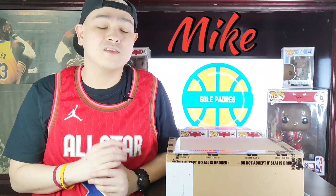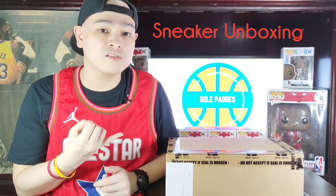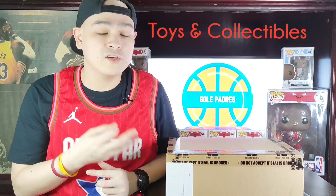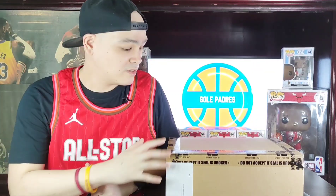What's up mga kapadres, welcome back to our channel again. This is Mike from Soul Padres and we're back with another sneaker unboxing video. Here at Soul Padres we do sneaker unboxings, detailed reviews on toys and collectibles, and other stuff — toys for the big boys. Soon, hopefully when the pandemic is over, we'll have basketball sessions and basketball shoe performance reviews. So with no further ado, let's get into it.